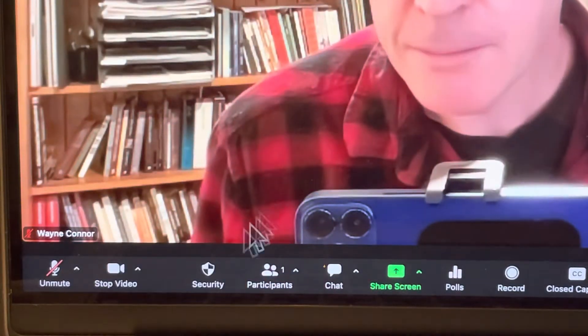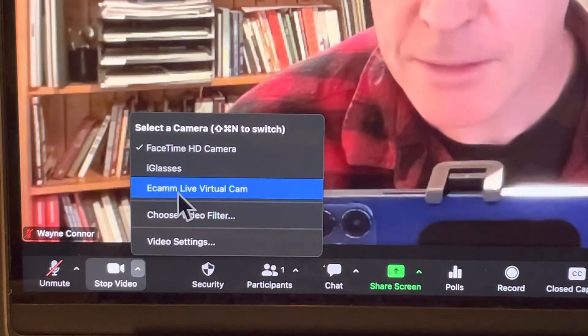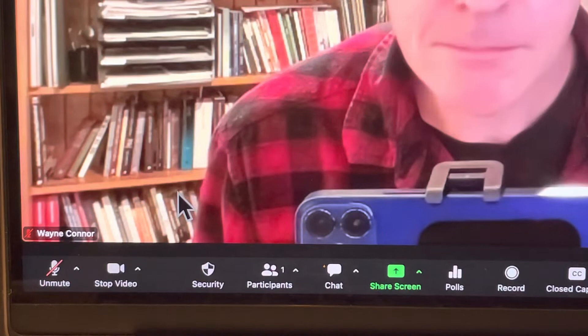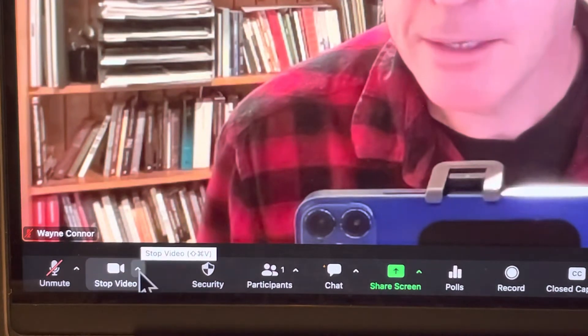Now I'm going to switch to Ecamm Live, which is a virtual camera, so I can zoom in and so forth. When I switch to that, the quality seems pretty consistent — the books are nice and sharp and my face is nice and clear.